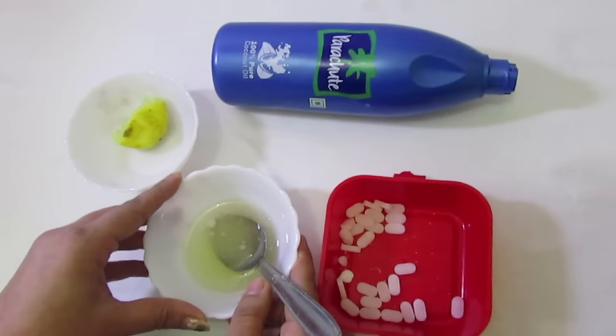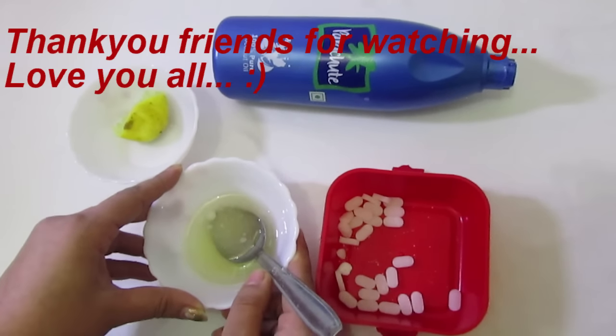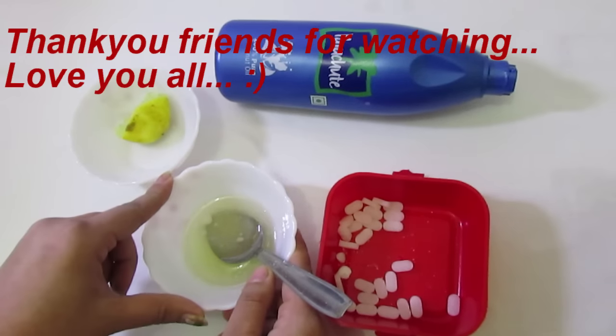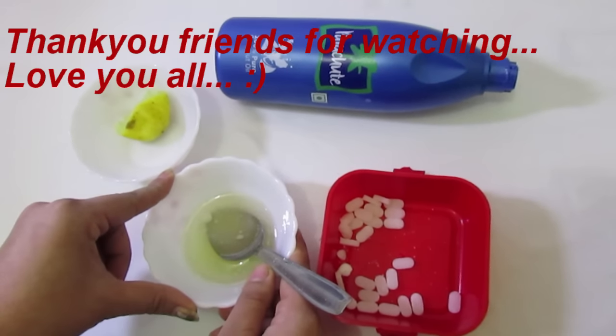Thank you guys for watching my video. Hope you liked it. Please don't forget to like, comment, and subscribe. If you haven't subscribed yet, please subscribe. Bye guys, take care.